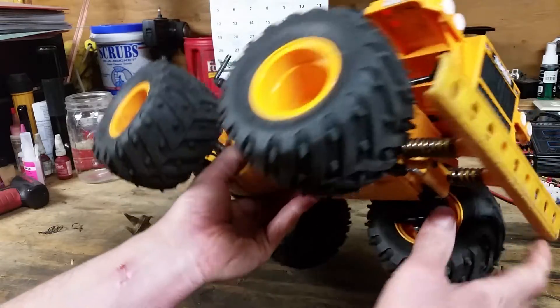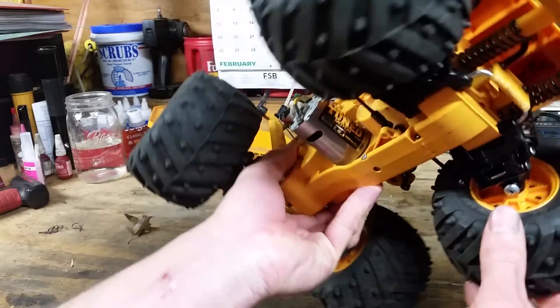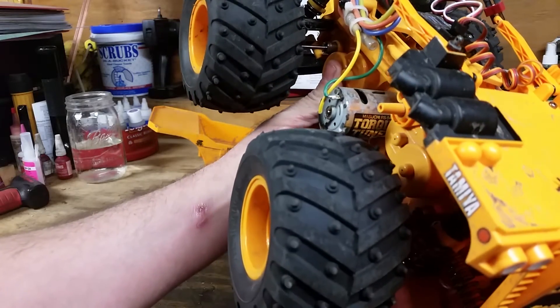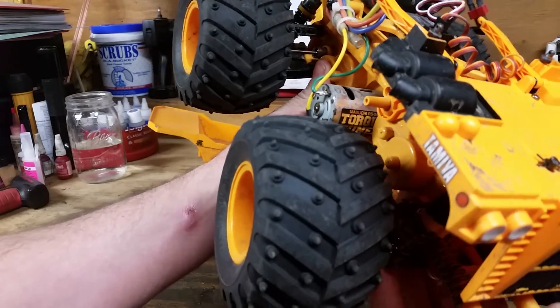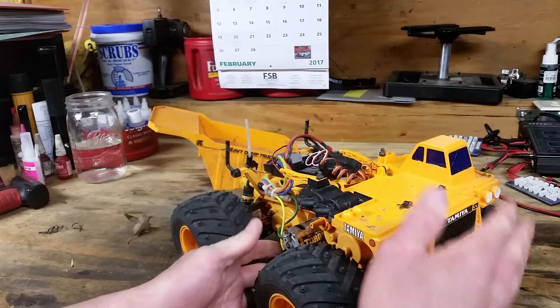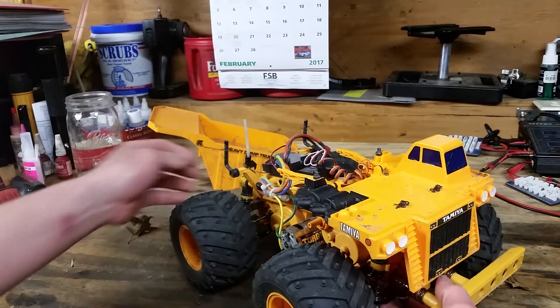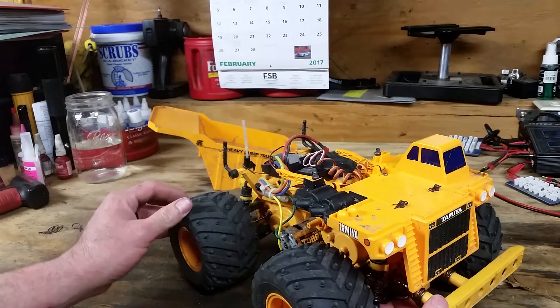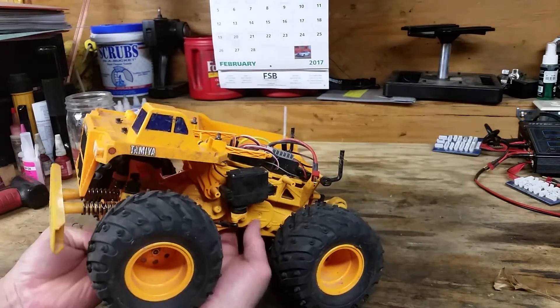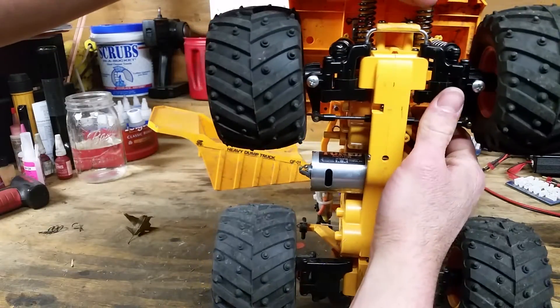This unit comes with the Mabushi torque-tuned silver can 540, which is actually a really really good fit for this truck — very snappy, very peppy.